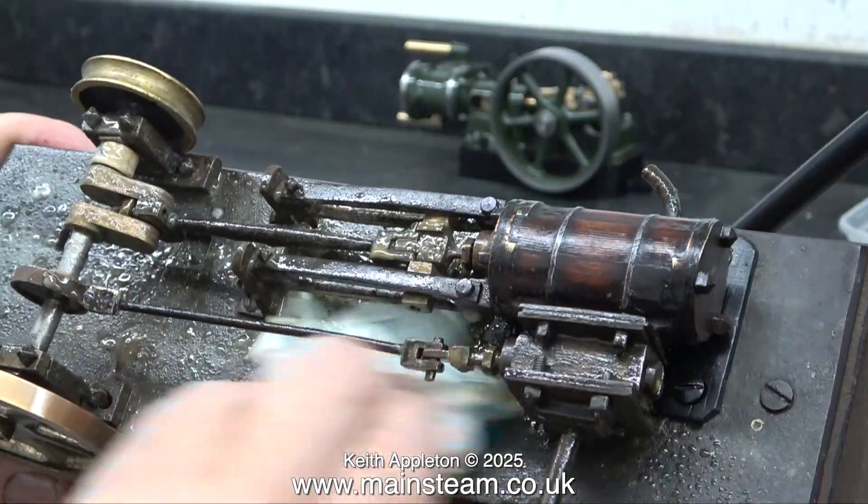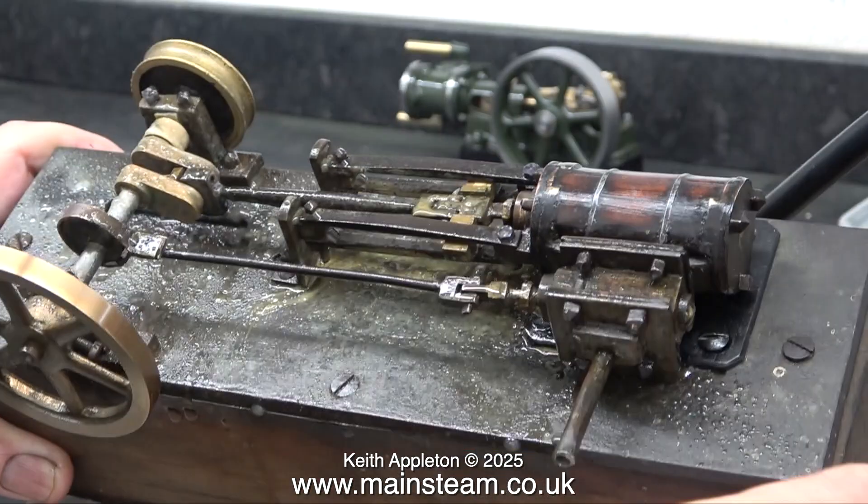Most of it seems to be all over the bed plate, but never mind — you can't have everything. At least the steel parts aren't going to go rusty. I thought it would be a good idea to put the 10H into the mix and run both the engines at the same time.